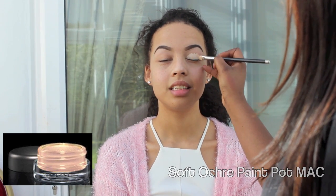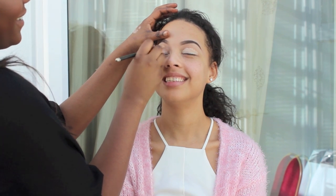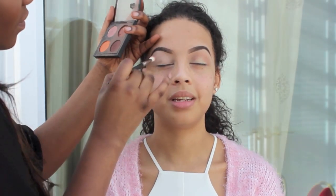First I'm going to start by using Soft Ochre Paint Pot. I'm just going to apply that all over her eyelid — this will just help the eyeshadow stay on and come out a lot more intense.